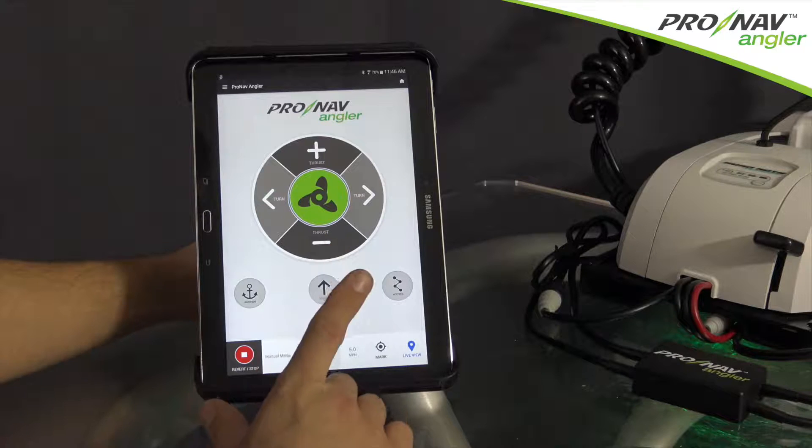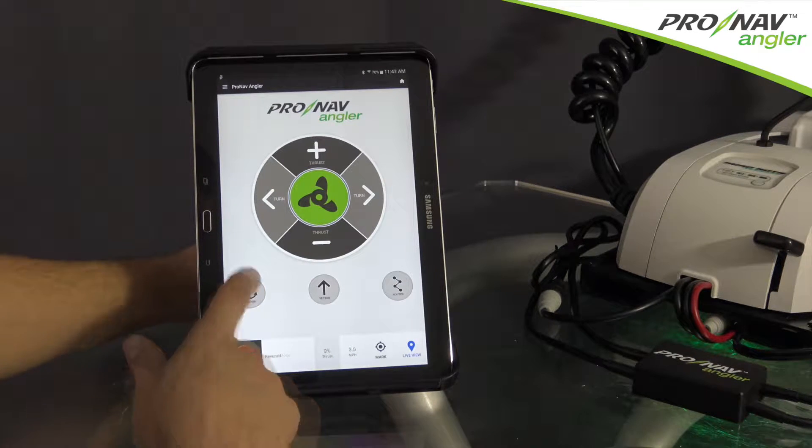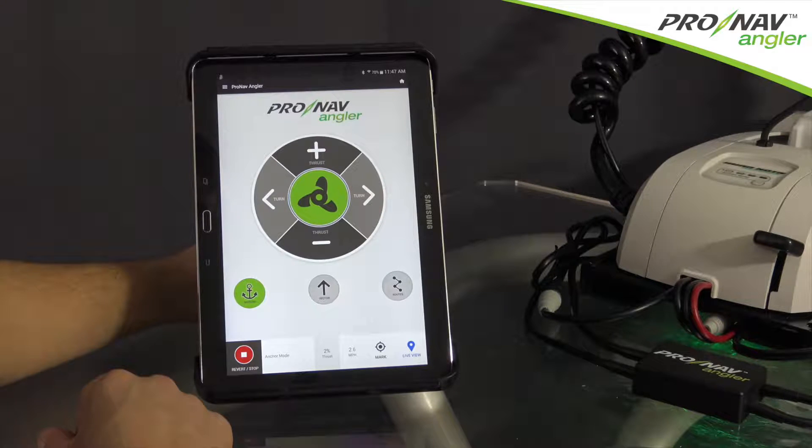From the home screen, you can simply short press on any of these icons to engage that mode. A single press on the GPS anchor button will use the trolling motor to keep your boat's position. The motor will automatically increase and decrease the thrust and control the steering of the motor to maintain your position relative to the wind, waves, and current.